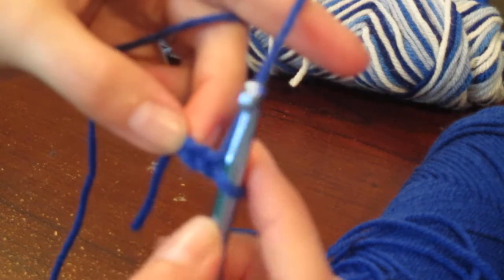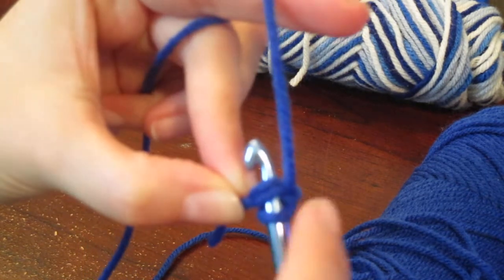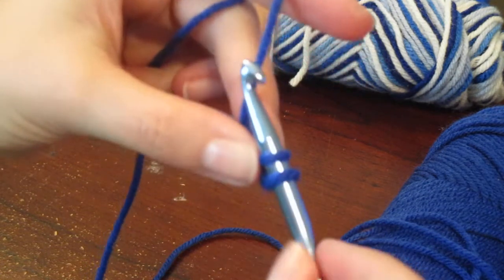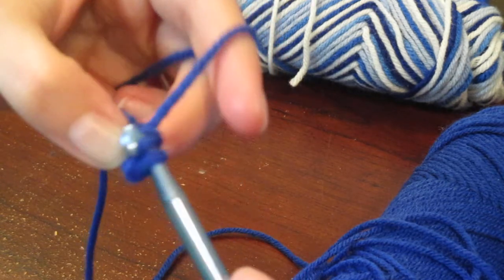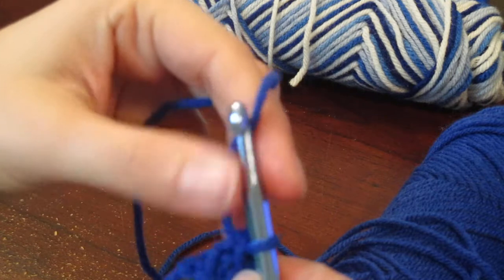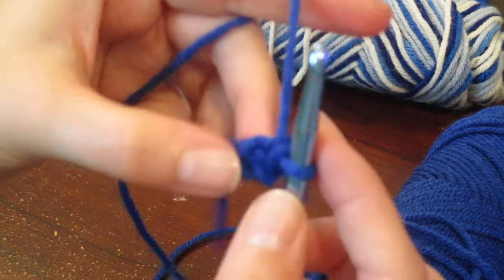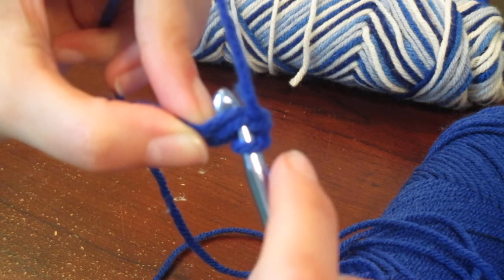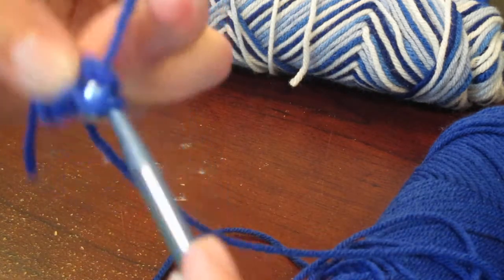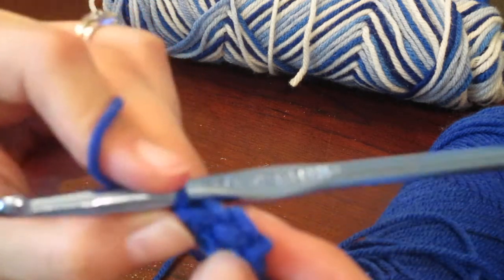So this is supposed to help with that, and also means you don't have to chain as many. We're going to insert the hook in the top loop and that back one. Insert it - yarn over, pull through so you have two loops on your hook, yarn over pull through that first one, now you have two loops again, yarn over pull through those two. Then we're going to insert our hook underneath that last stitch we just did - yarn over pull through two loops, yarn over pull through one, yarn over pull through two.